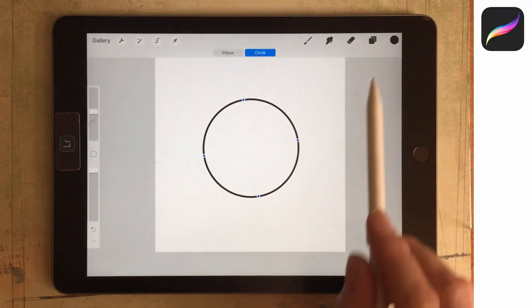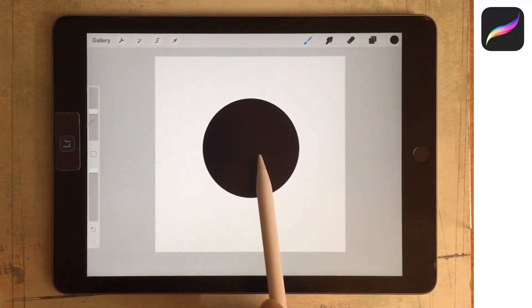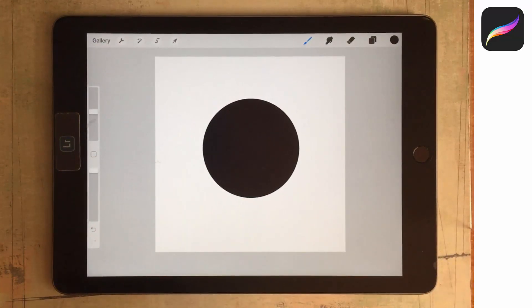I can move it around and just drag a colour into it. Now we're working with black and grey — that's pretty critical because the brush texture is going to be black and grey.